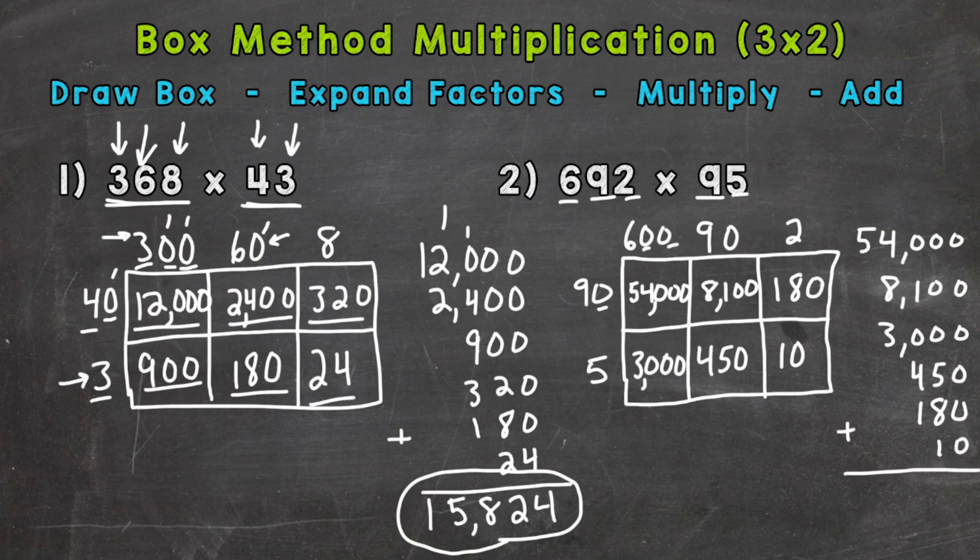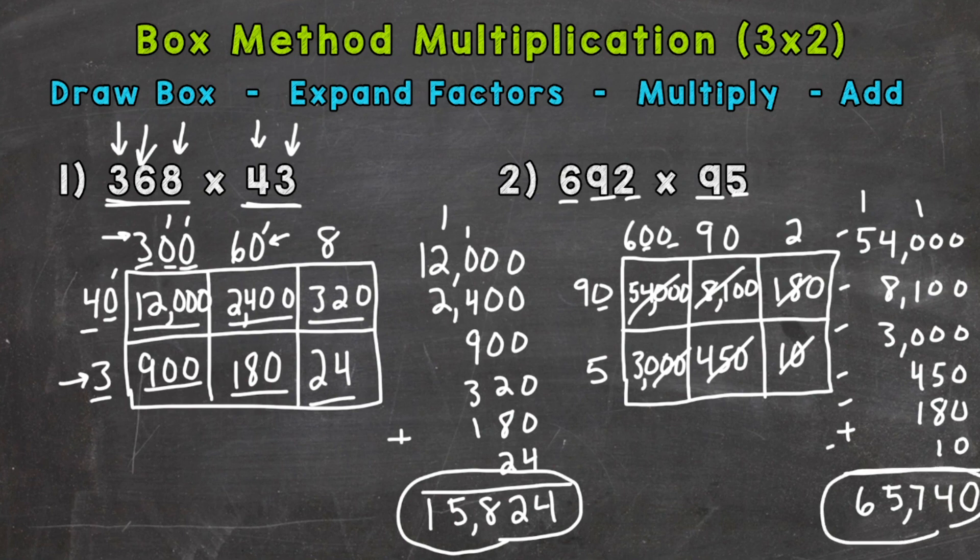It's always a good idea to double-check that you have all of your partial products in your addition problem — we have 6 partial products here, and we have 6 in our addition, so we're good to go. We have a zero in the ones place; 5 plus 8 plus 1 is 14; 1 plus 1 plus 4 plus 1 is 7; 4 plus 8 plus 3 is 15; and 1 plus 5 is 6. So we get 65,740.